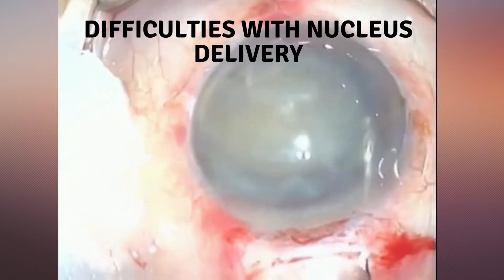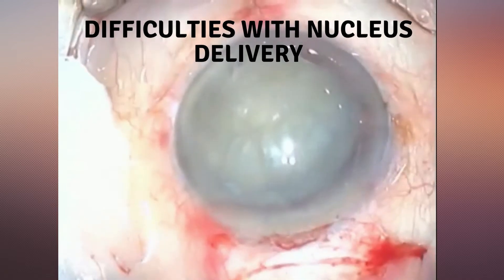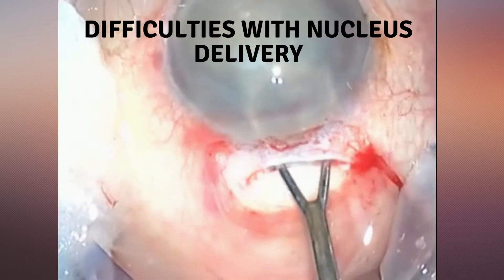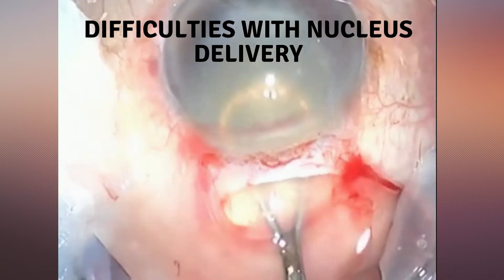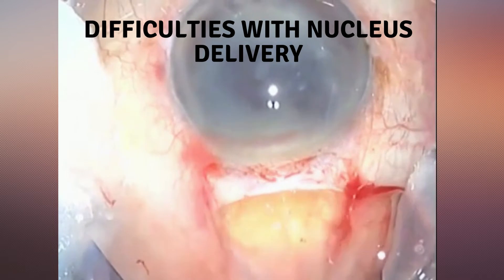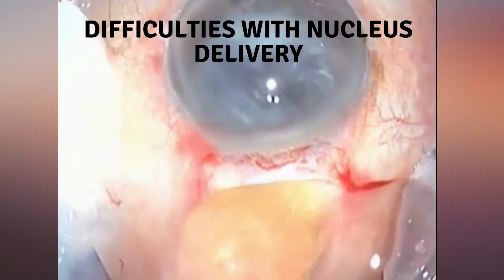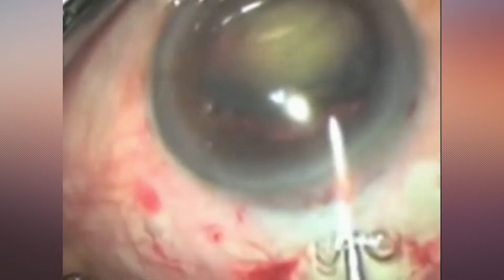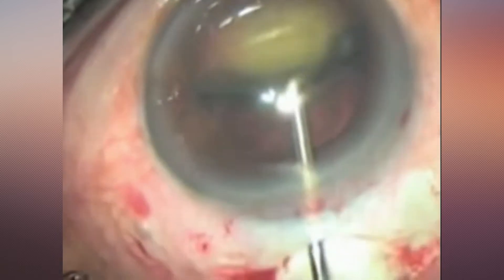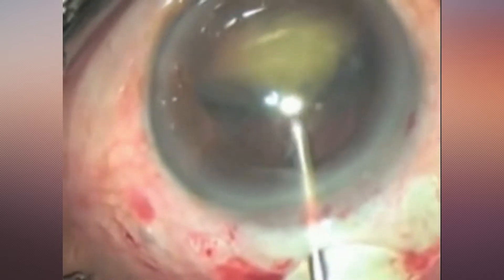Problems with these different SICS techniques are mainly related to the size of the tunnel and the proximity of the nucleus to the corneal endothelium. Difficulties with nucleus delivery are mostly due to the inner tunnel opening being too small. This should be checked before nucleus removal with the visco cannula. However, the surgeon should avoid cutting into the anterior chamber's angle, as enlarging the inner tunnel opening later carries an increased risk of hyphema.